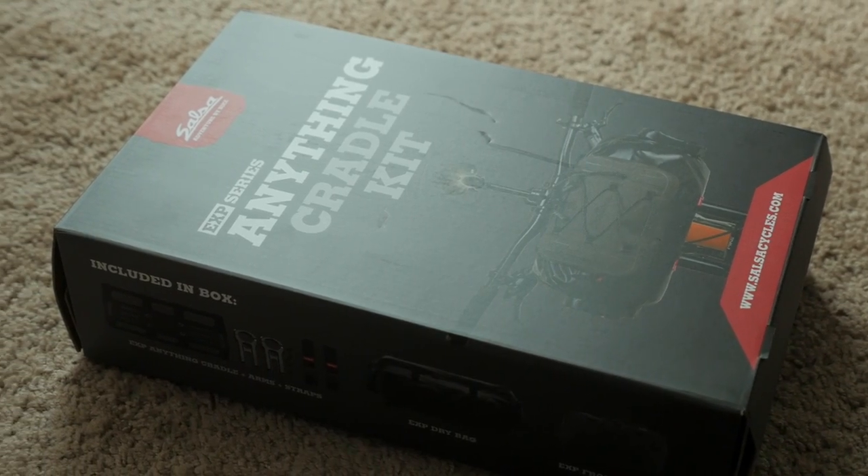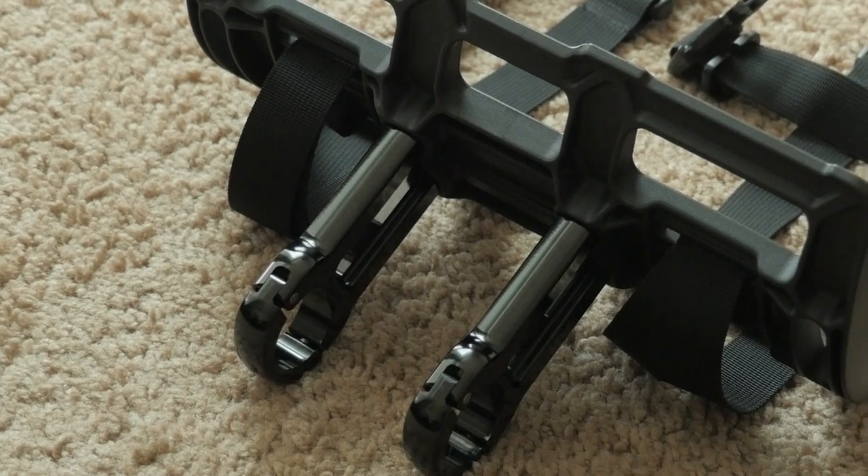In this video, we're going to take a look at the contents of this box of awesome — a first look at the Salsa Anything Cradle kit.